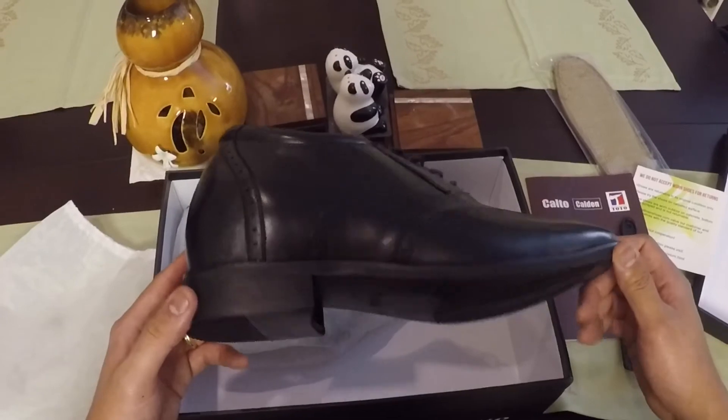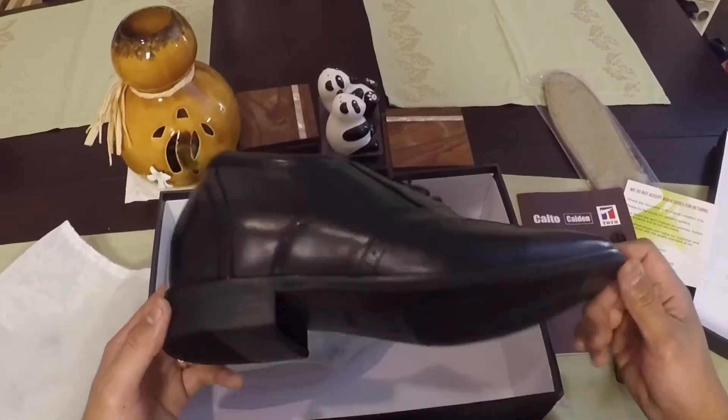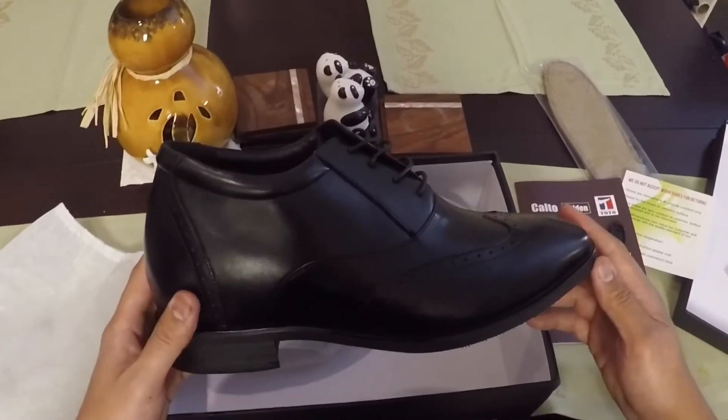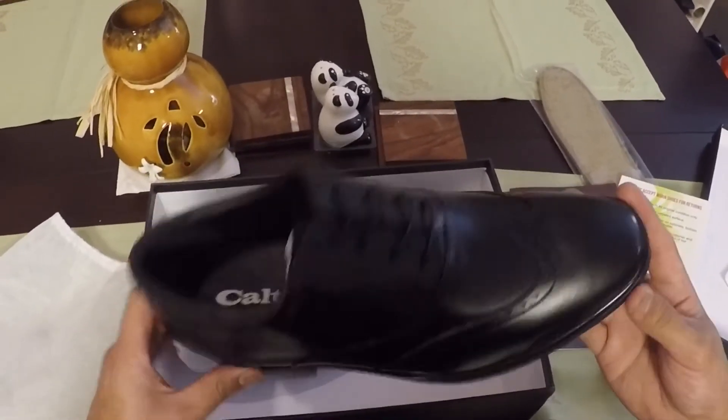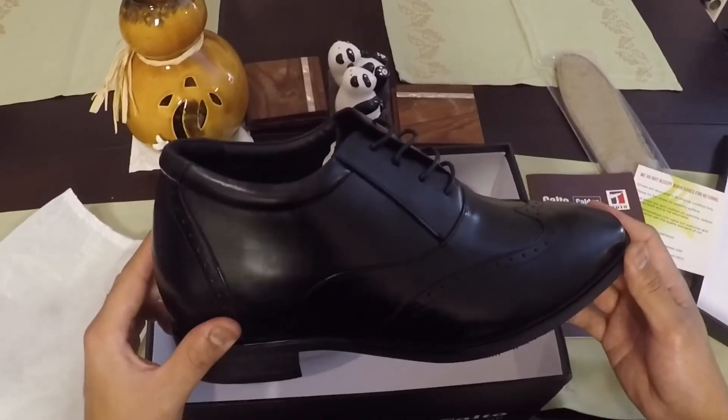I'm going to have to try these on and see how much taller they actually make me, because I'm going to have to actually dance in these too. If you didn't know that I danced, now you do. Let's put them on.